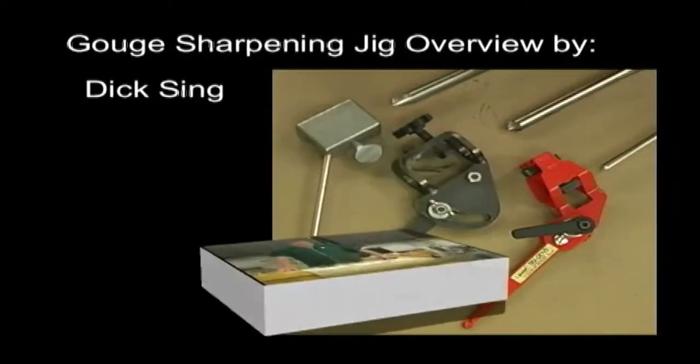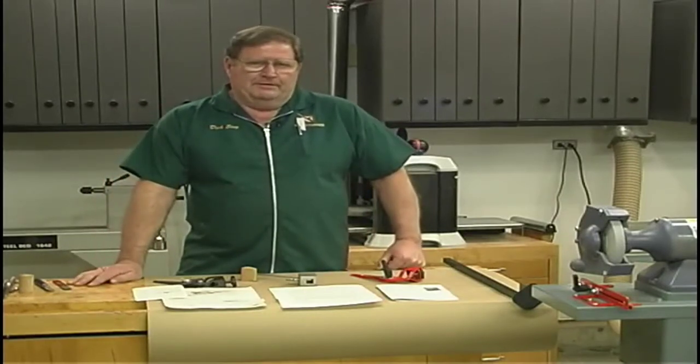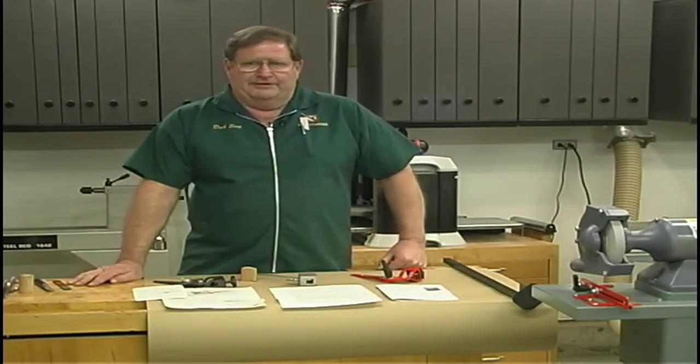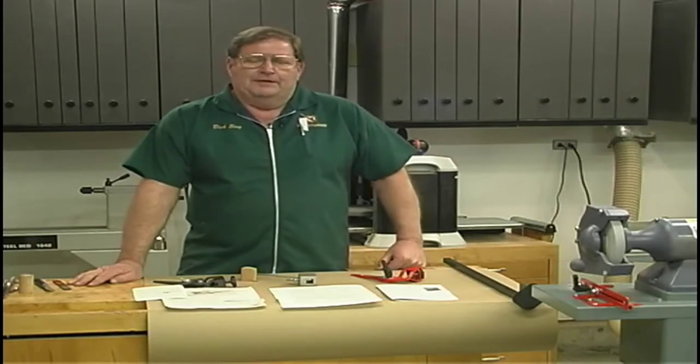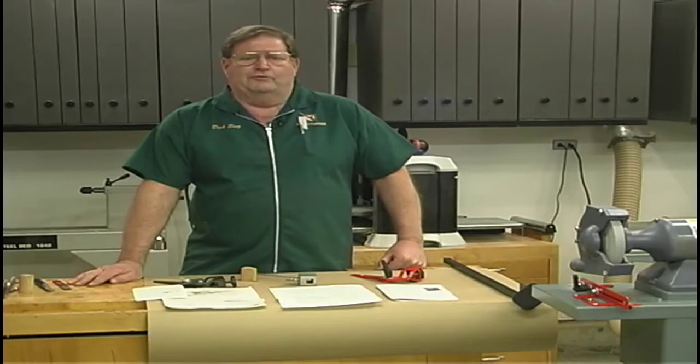Welcome to A Turn For The Better. I'm Dick Singh. Today we're going to continue on with last issue's segment on gouges. Since then, I've had a lot of inquiries on how to use grinding jigs.